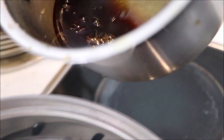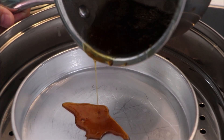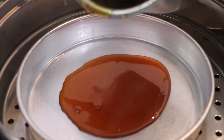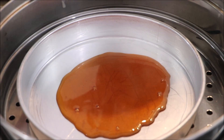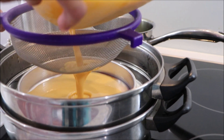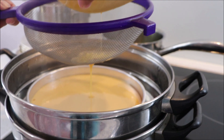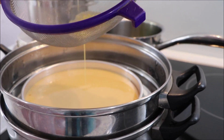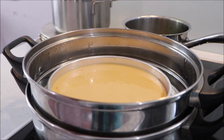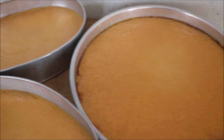That's ready. Now I'm going to put it in. Save it for 20 minutes. Super yummy and creamy.